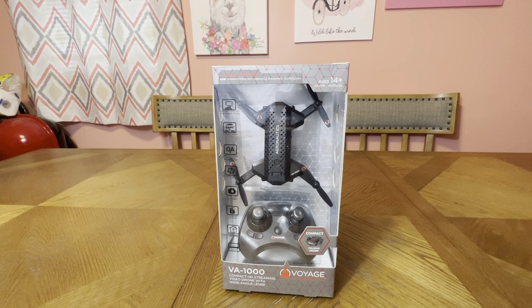How's it going guys and welcome to RC Cincy. Today we have a drone for you guys and honestly I'm kind of blown away with the spec sheet and the price. I purchased this from Walmart for $21.99, which is a ridiculously cheap price for the spec sheet we'll get into. This is made by Voyage Aeronautics — this is the VA-1000 Compact Folding Drone.